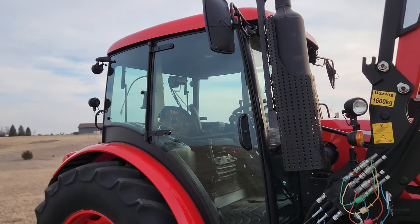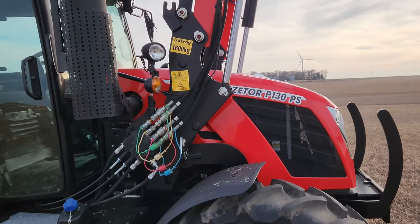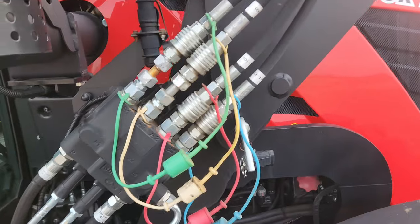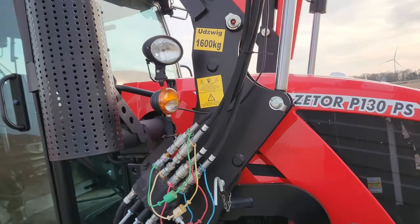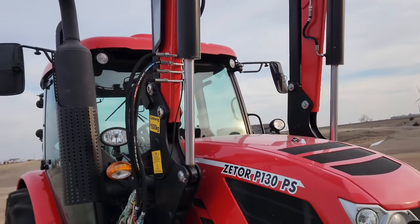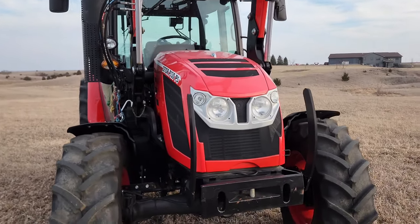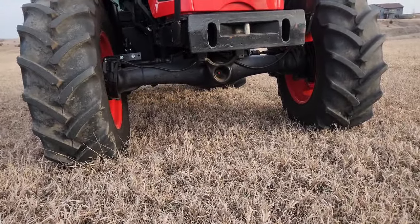Right-side opening door, large mirrors, and a quick-attach loader. All you have to do is pop two pins, put the stands down, and unhook the hoses to detach the loader. Plenty of lights on the front, and a heavy-duty outboard planetary front axle.